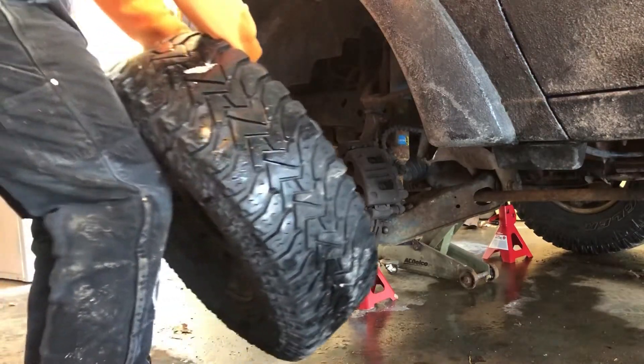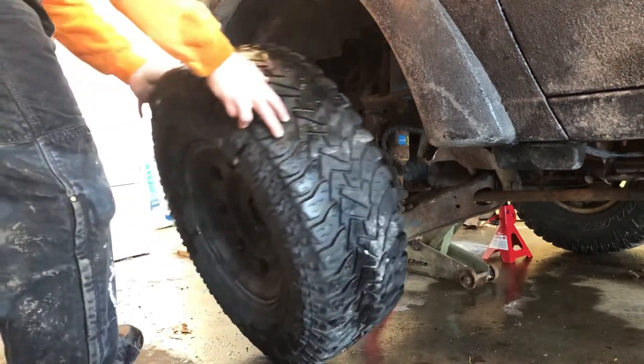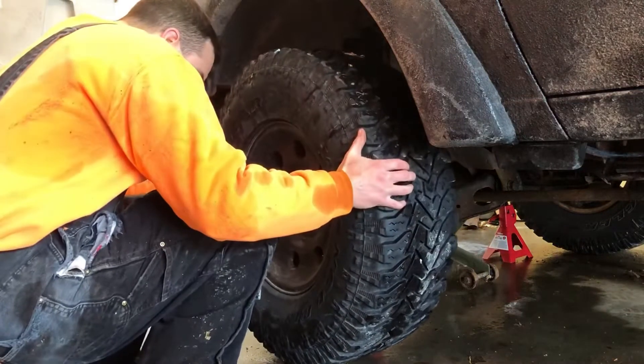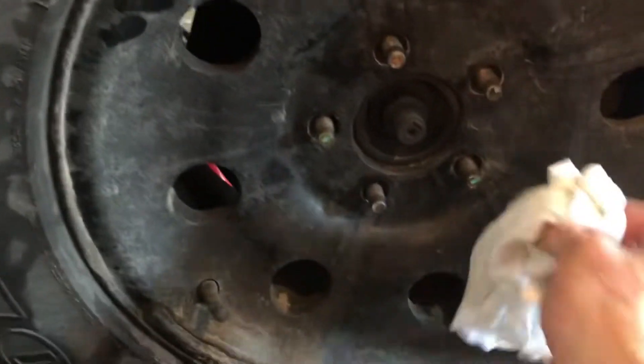As you go to put them on, just be careful you don't damage the lug studs. If you ding the threads up bad enough you may have to replace them. I clean the studs up and wipe all the gunk out of them before I put the lug nuts back on.